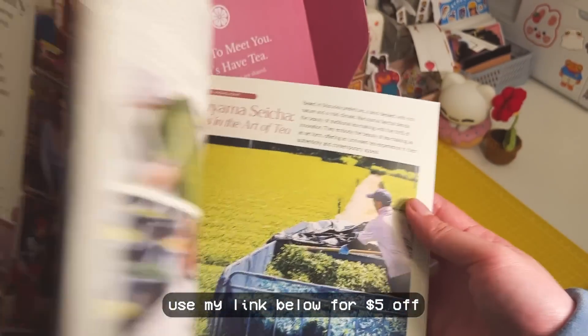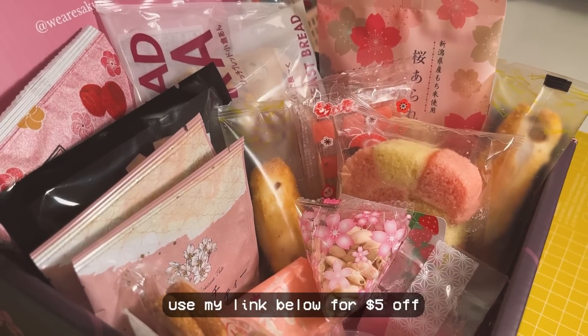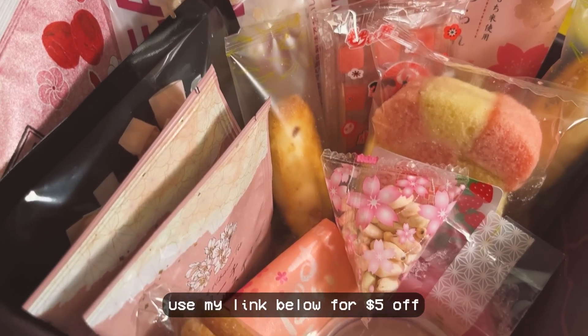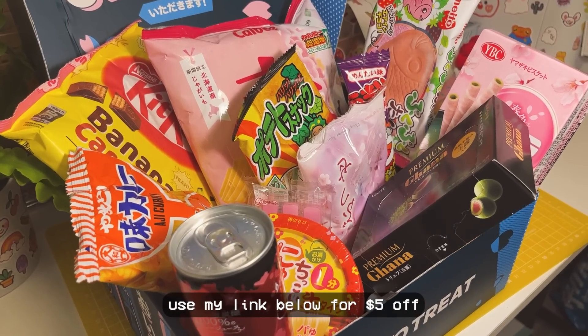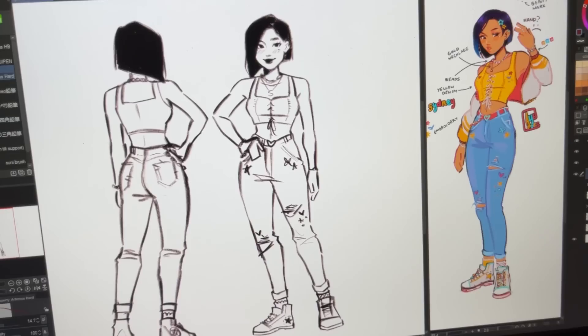I'm not just saying this because it's sponsored — I really think these two boxes are the best so far that I've tried. If you're interested in getting your own box, check out the description for links and a five dollar discount off your first purchase. Sakura Co is also having a promo where you can get extra goodies in your box. Thank you so much to Tokyo Treat and Sakura Co for sponsoring me these past three months.